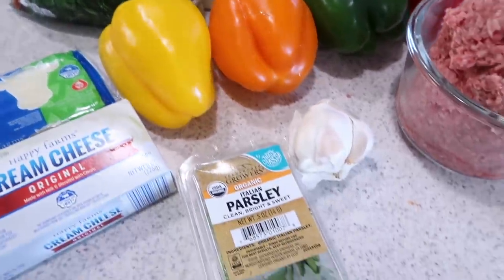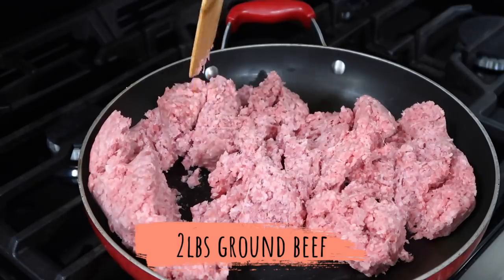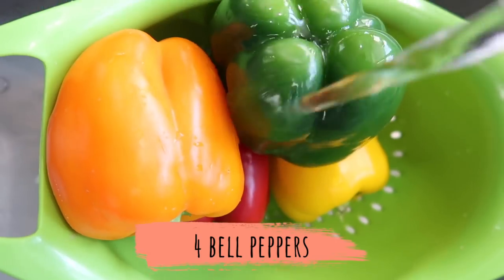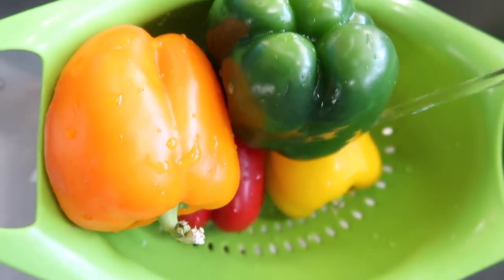The next recipe is a spinach and artichoke stuffed pepper — these are so good, I think this was my favorite meal out of all three. You're going to start with two pounds of ground beef in the frying pan, then rinse down your bell peppers. You can use any color you like.